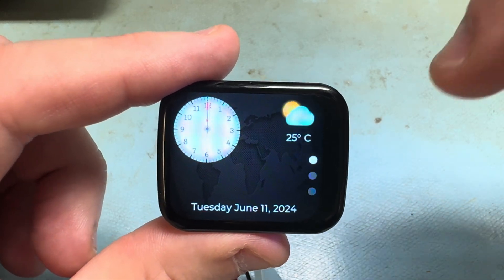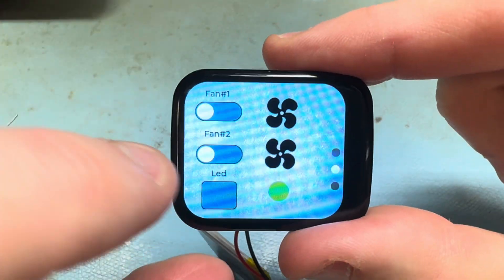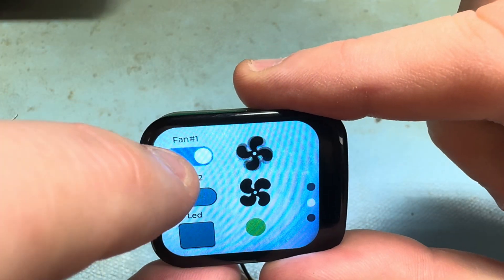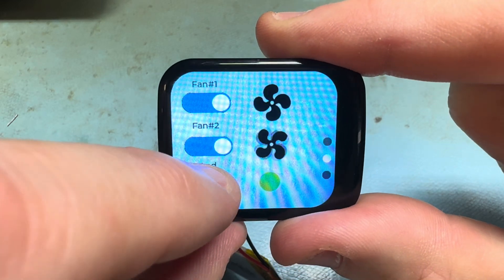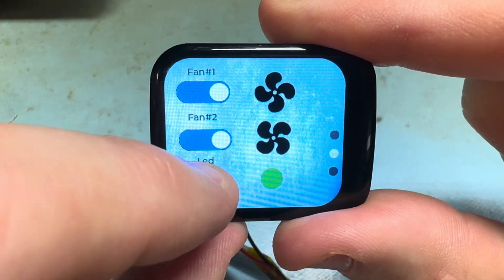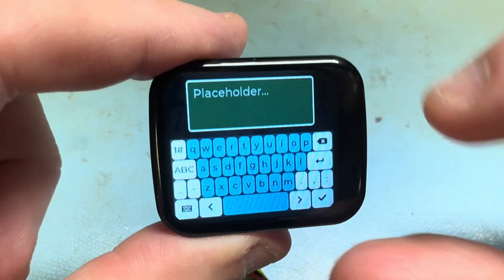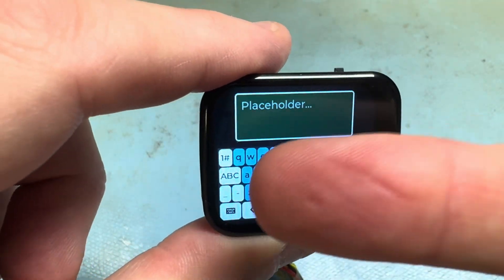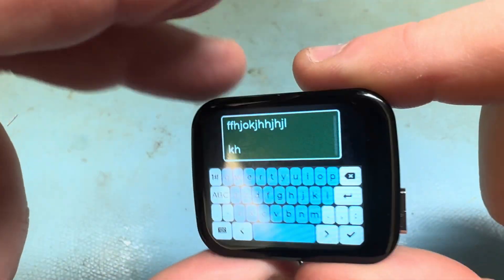This one has a multi-screen so you just swipe. These buttons do work to rotate an animation, and it has a little LED there. Also this one has the keyboard that works, which is kind of cool.